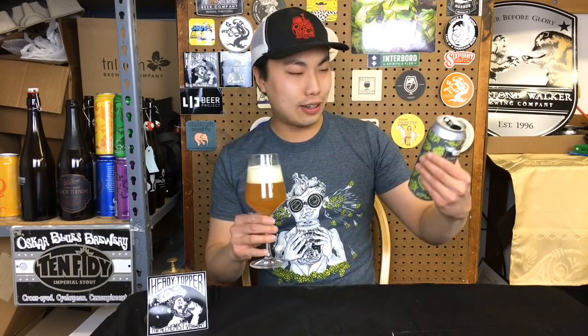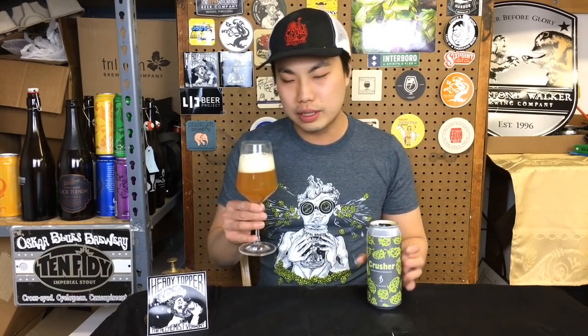First time trying this since checking it out at the brewery. So I actually wasn't expecting this — I thought it was like, oh yeah, this is Crusher, I've had it before, 10%. And then I just looked at the label when I turned on the camera; I didn't realize that.